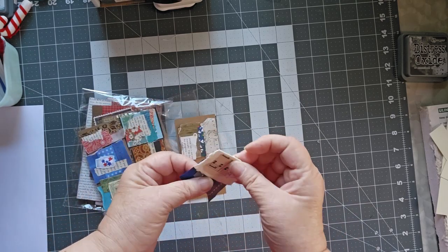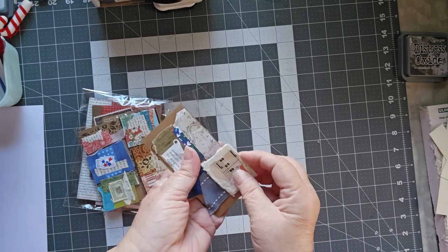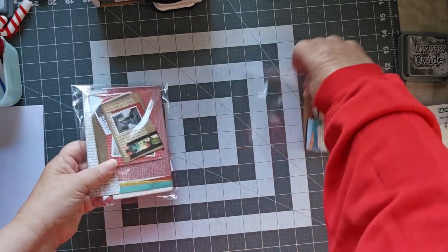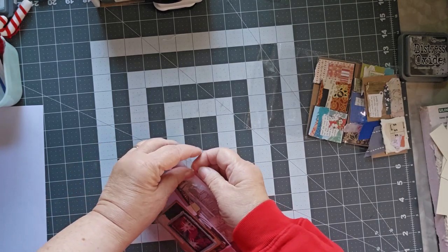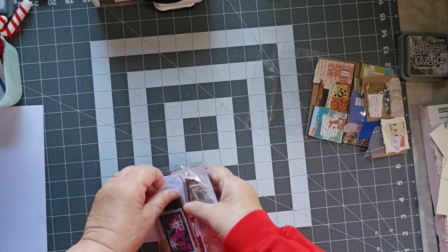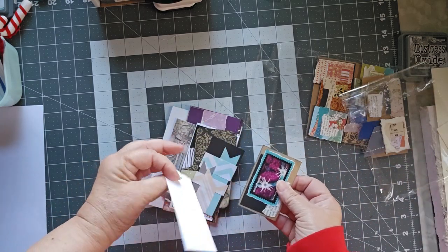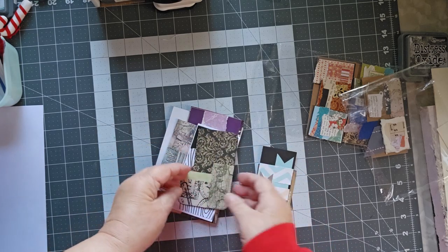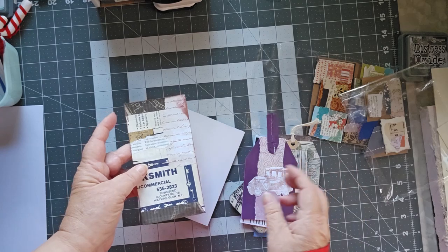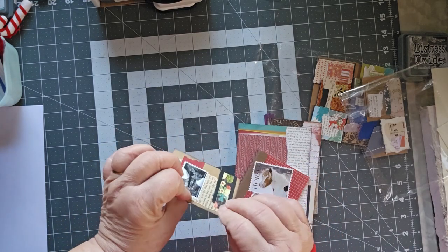I could kind of reverse engineer how she did it, and I see how she did it. I thought those were really cool so I have some very nifty cluster-type tags to put on things. She also had bags of ephemera for a dollar — scrap bags — there's a cluster in here, another cluster, a tab, and a little booklet with horses on it.